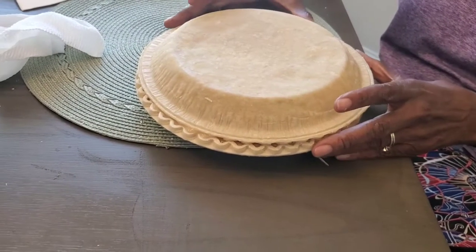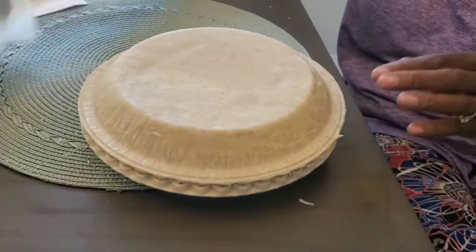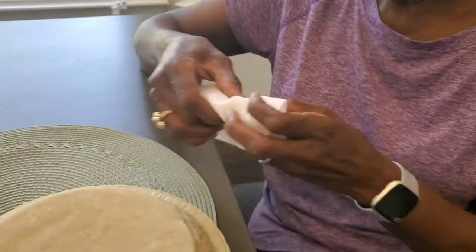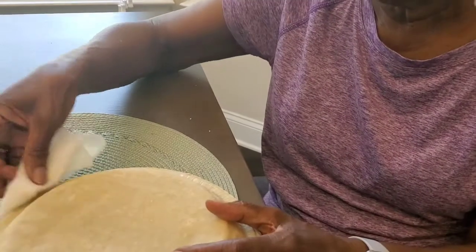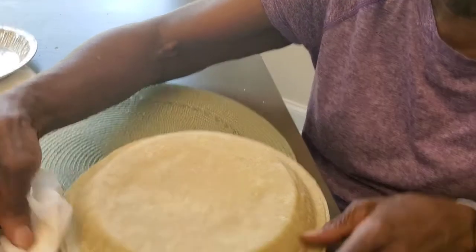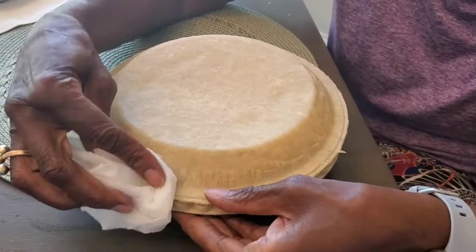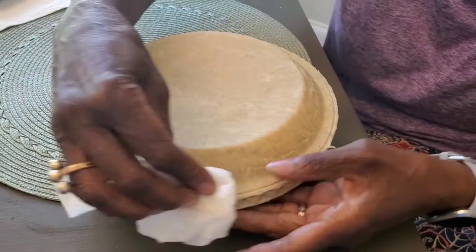We're going to scoot it a little bit — isn't that nice. We're going to pinch the crusts together. We've got a wet paper towel here, just going to clamp it together — squeeze, squeeze, squeeze. The other time we might do it with a fork. I don't want to break the crust either.